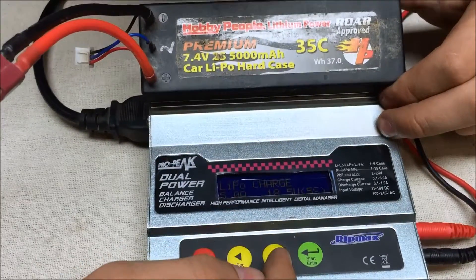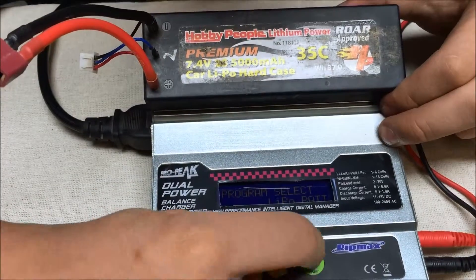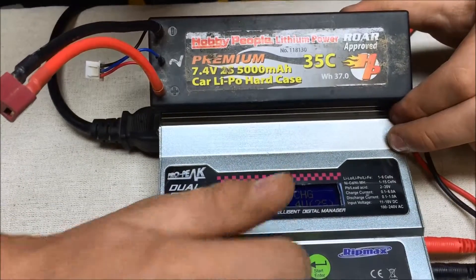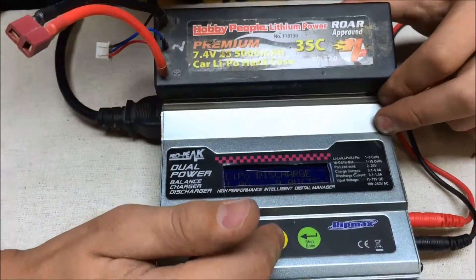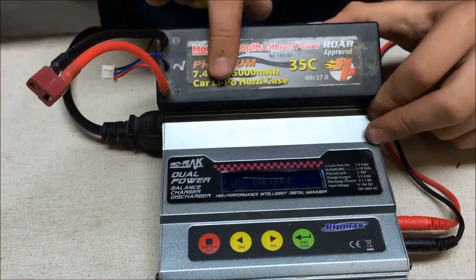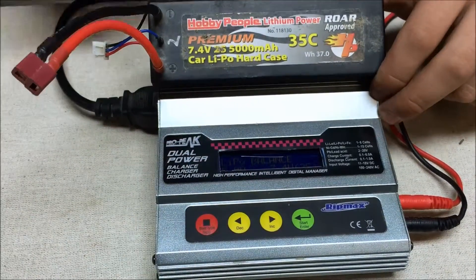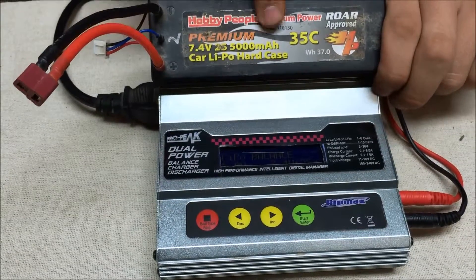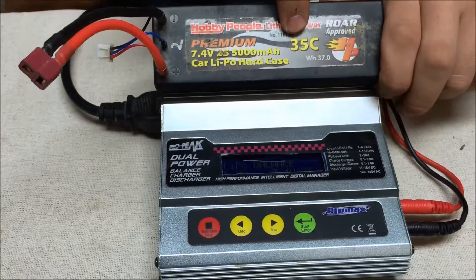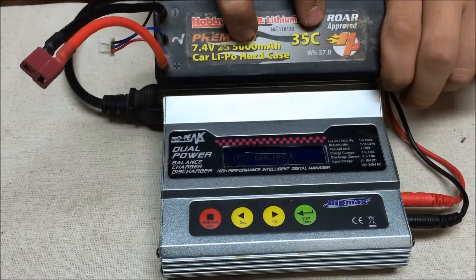These chargers have lots of options: LiPo balance, LiPo fast charge, LiPo storage, discharge — all these things. They all use the same values for the battery. The only thing that gets more complicated is the fast charge, because you have to balance your milliamp-hours with your cell count, as that relates to the C-rate — the discharge rate. If you don't balance it correctly, it'll overheat and ruin your battery. We'll get into that maybe some other time.